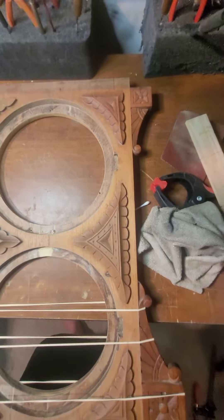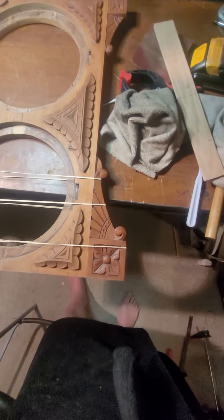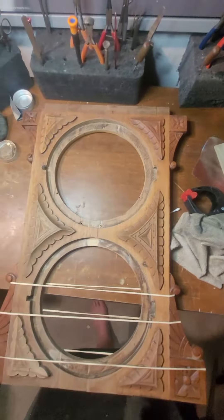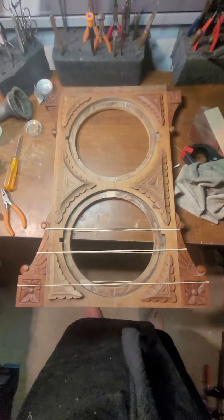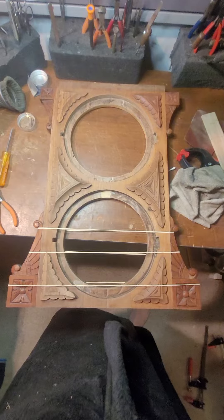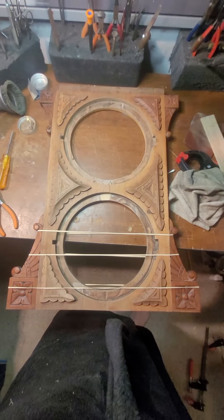Now I'm going to start on the box of the case, sand all that and get it all nice and purdy. This is part eight of the Welch calendar clock coming along. Thanks a lot.